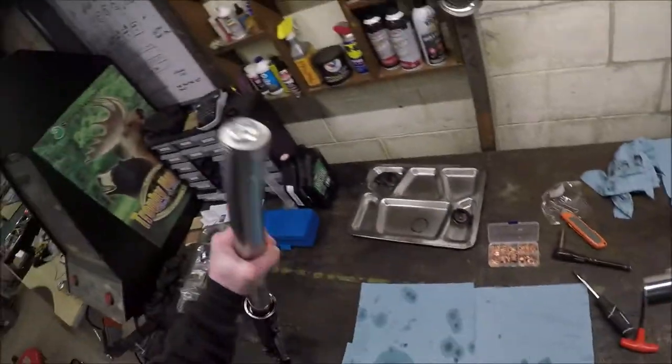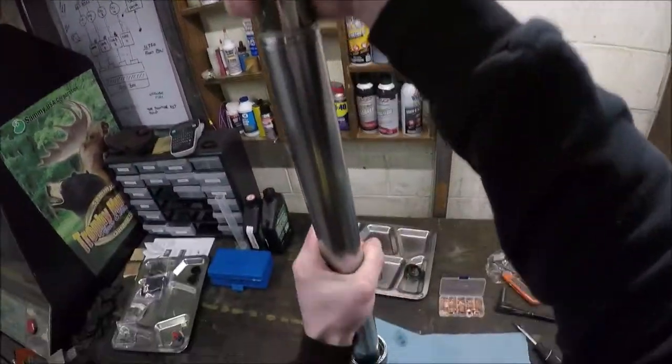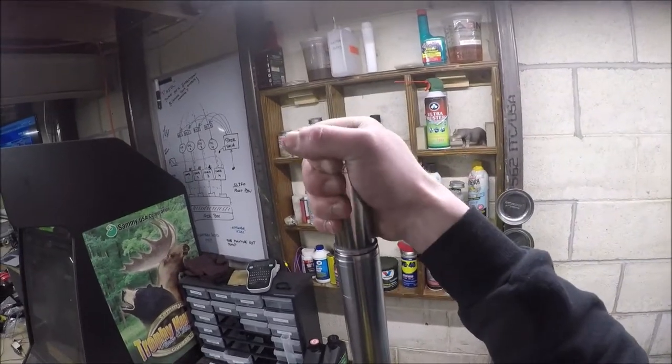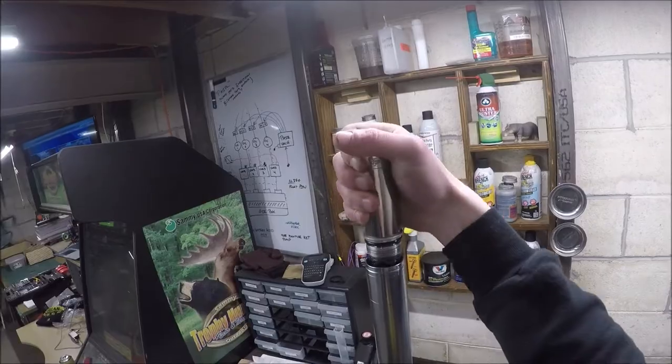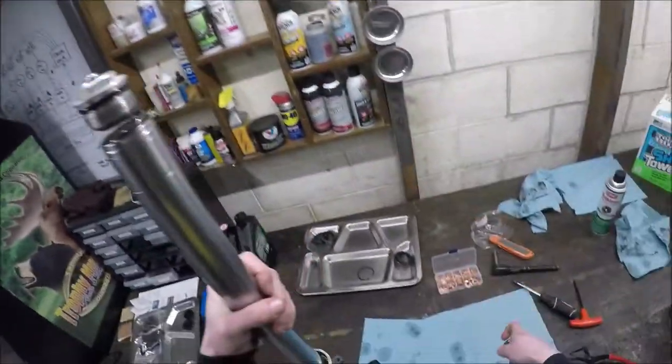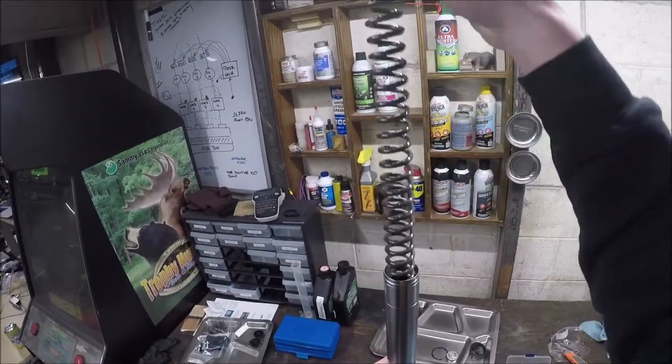Now we get to the fun part. There are actually two fun parts to doing forks. The most fun part is when you're done and you spring around on it like a pogo stick and enjoy yourself. And the other fun part...